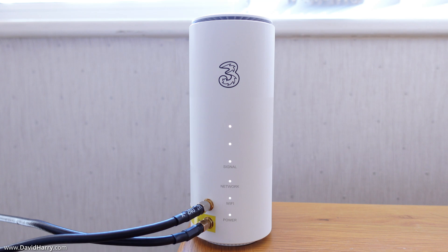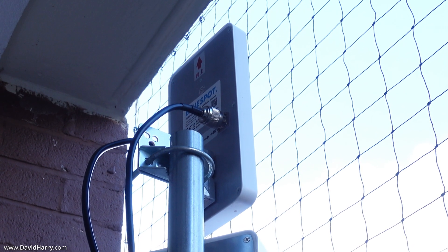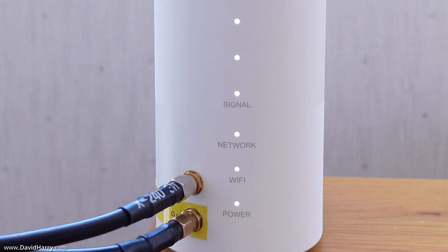Moving over now to the outdoor external antennas. I've placed the router in the exact same location as for the indoor test, because regardless of which 5G antennas you use, the router also needs to pick up a 4G signal. Its internal 4G antennas are what trigger the 5G, so I'm leaving it in the same position to keep the test fair. As we can see, it is on 5G with a full signal.